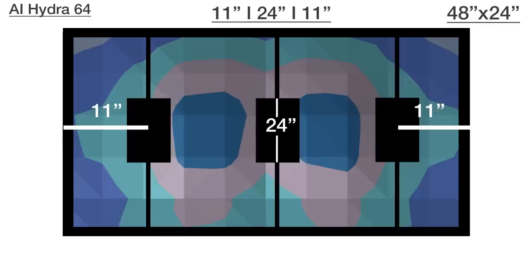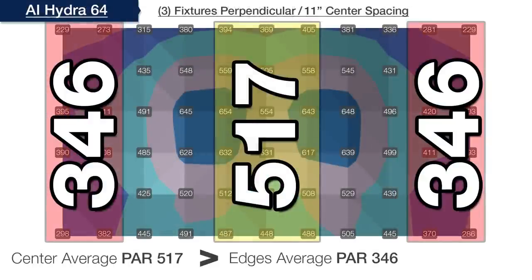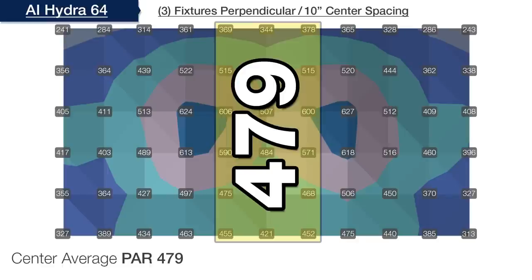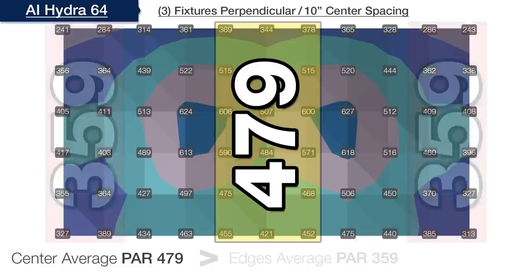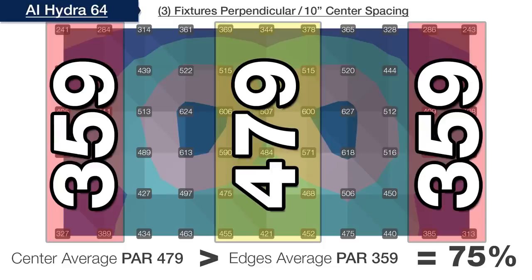After adjusting the outer Hydra 64s to 11 inches from the edges, the center dropped to 517 PAR while outer edges increased to 346 or 67% — still not far enough apart. At a spacing of 10 inches by 24 inches by 10 inches on center for three modules, the center PAR average is now 479 with the outer edges at 359 — exactly on our 75% goal. We've achieved optimal spacing for three Hydra 64s on our four-foot 120-gallon tank, giving us the most usable PAR across the entire tank.